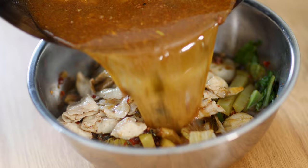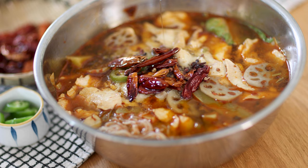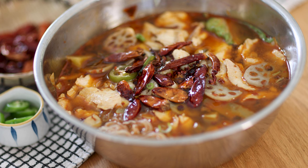Top with some dry chilies and Sichuan peppercorn. Heat oil to smoking hot and pour it over the top of the dish — the sizzle brings out all the exciting aroma. Finish with green scallion and chopped cilantro.